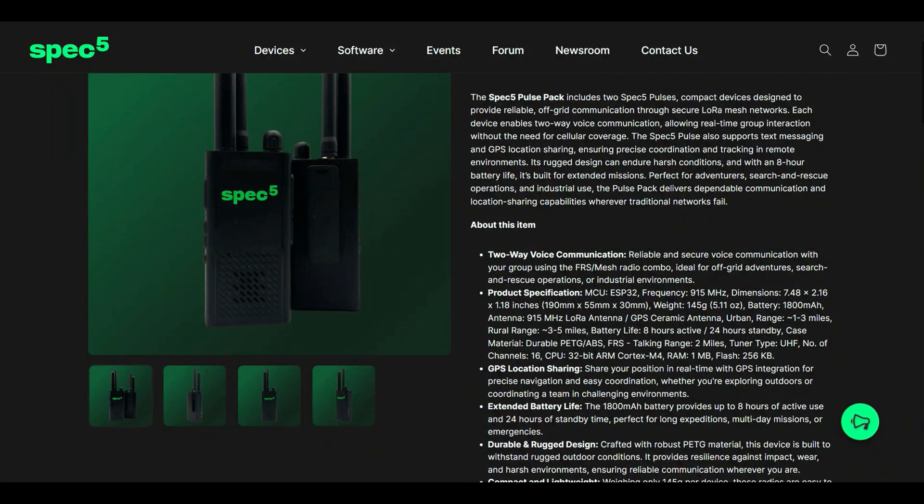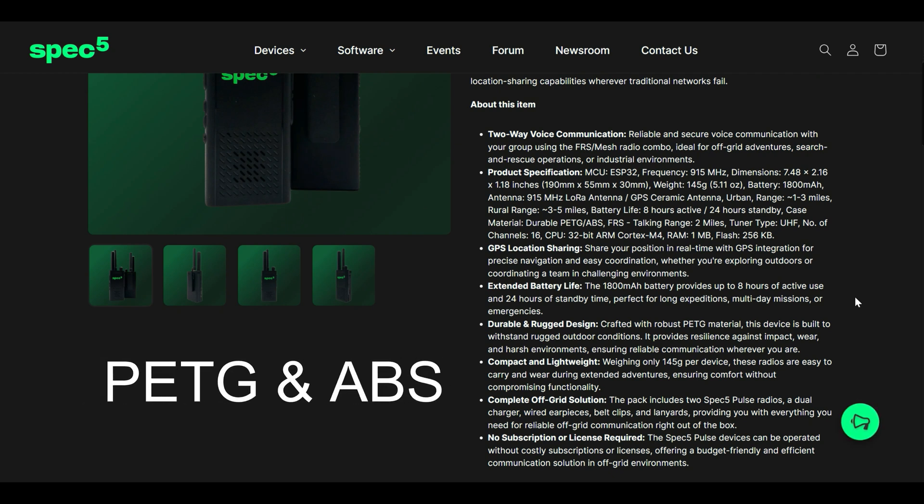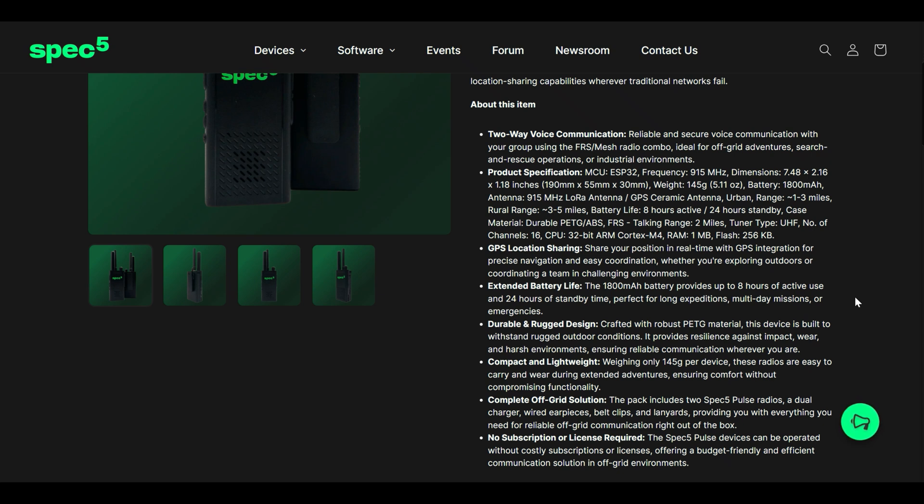It probably has something in there that goes into a power saving mode to keep it from draining the battery, so if you have it on but aren't using it much, you might see up to 24 hours. The case is a robust PETG and ABS material. It does not, at least according to the listing, have any sort of IP rating, so you'll need to protect it in a radio pouch or similar if operating in wet conditions.